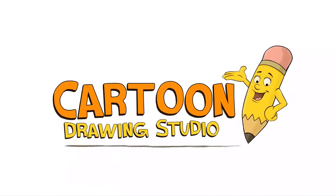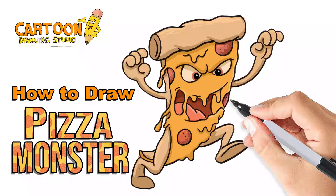Hello and welcome to Cartoon Drawing Studio. Today we're gonna be drawing a pizza monster.